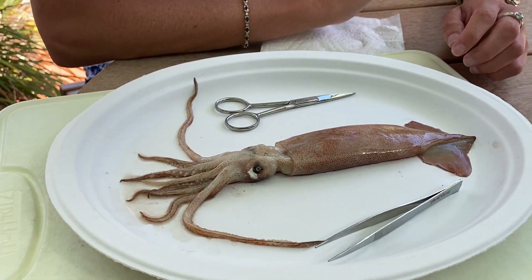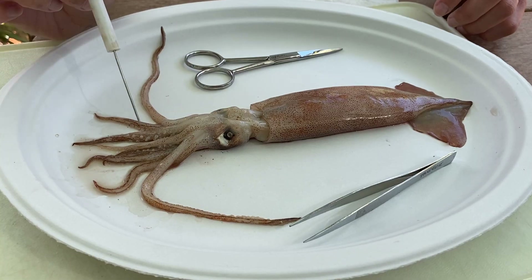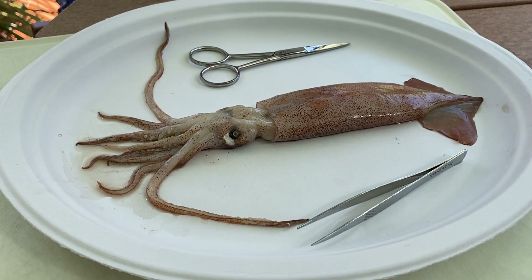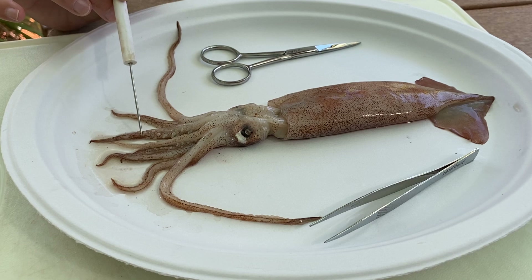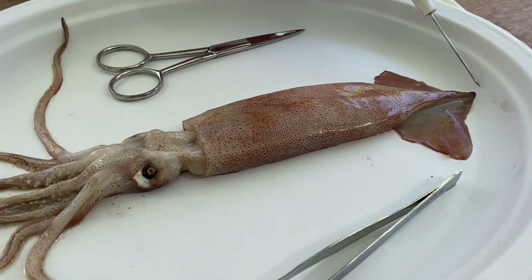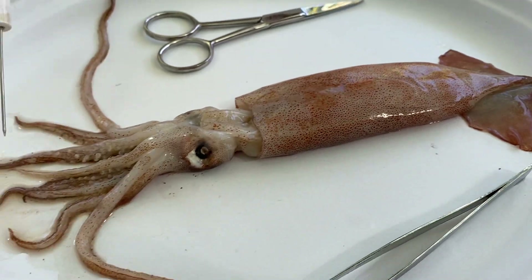One of the big reasons why they call them head foots is because their head, which is right here, and their foot — their modified foot — which are the arms and tentacles, are all attached as one unit. The arms side of the squid is called the anterior side, and the opposite is posterior. Both posterior and pointed end start with P, and anterior and arms both start with A.